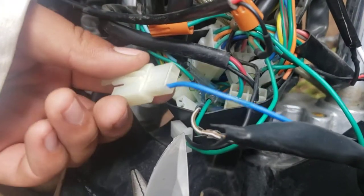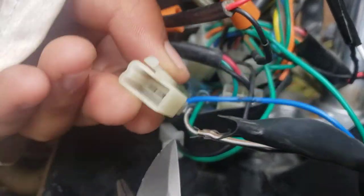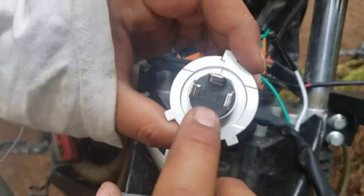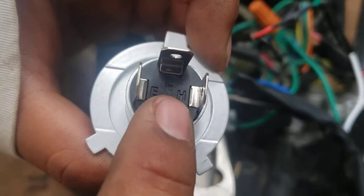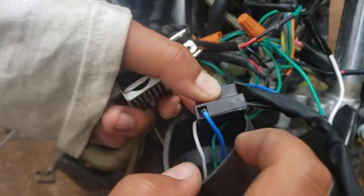I figured out from the wires in this main headlight connector by taking this out — it has labeled what the different wires are: E-beam neutral, top is low beam, and side is high beam. I just correlated that with the wires here.